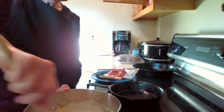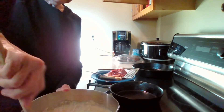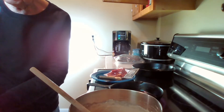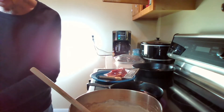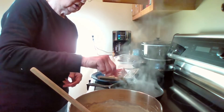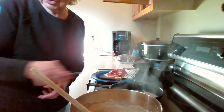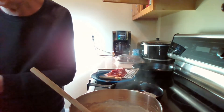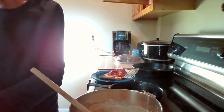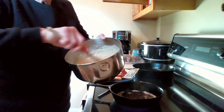Stir this batter until there are no large lumps. I'm going to put some butter in the skillet. You can cook these with canola oil — I wouldn't use olive oil because the pancakes don't have a crisp edge if you use olive oil. I either use canola oil or butter, most of the time butter.